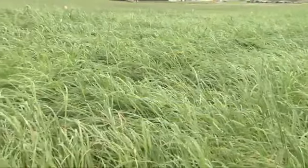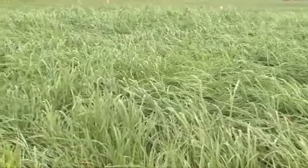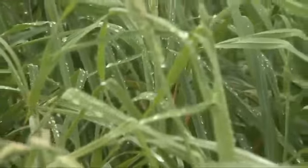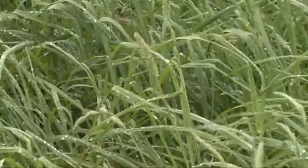Orchard grass is a bunch-type, tall-growing, cool-season perennial that is suitable for pasture, hay, or silage. It is a high-quality grass that provides excellent feed for most classes of livestock. Orchard grass is a wonderful grass species — it has high quality and great palatability. The forage is relished by grazing animals, and it's useful either as pasture or to be harvested as hay.